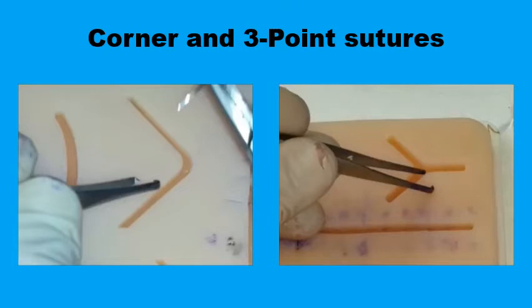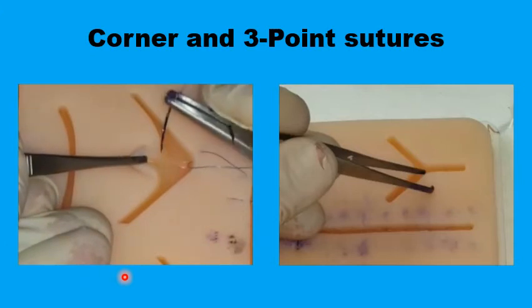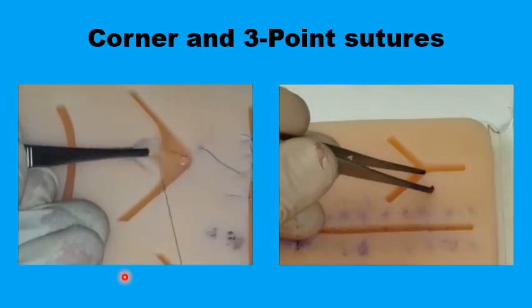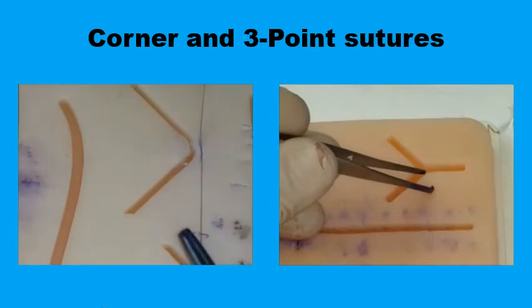A corner suture is used to close the two points at either end of the horizontal bar of the T where the Burrow's triangles meet the flaps. This is a half-buried horizontal mattress suture: pass the needle into the wider flap through the skin, but avoid doing this in the angled flap. Instead, pass the needle and thread through the subcutaneous tissues away from the actual tip of the angle, then return to the wider flap. Once you tie the knot, the tip of the angled flap is brought into good approximation with the larger flap without compromising blood supply.